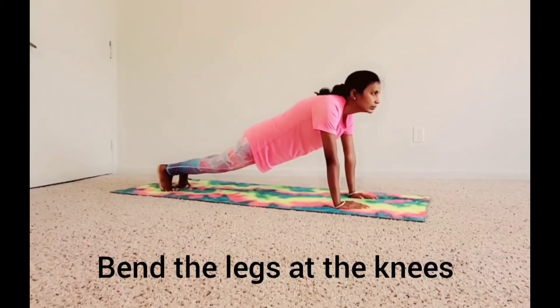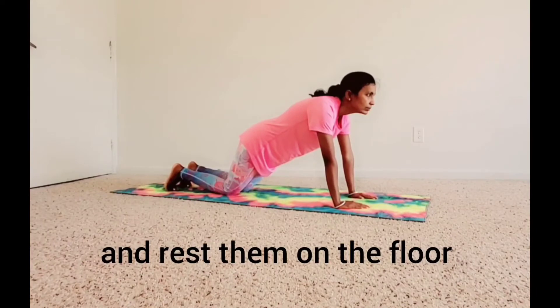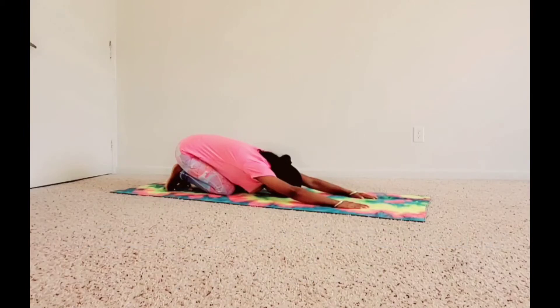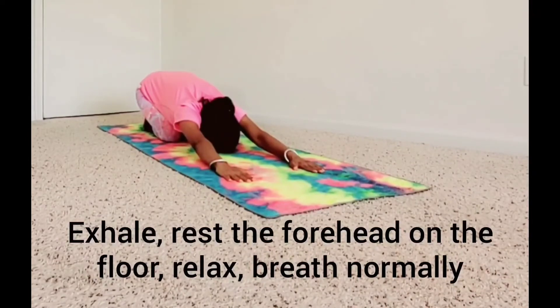Bend the legs at the knees and rest them on the floor, with heels touching the side of hips. Without changing the position of palms and toes, surrender yourself to the ground. Exhale. Rest the forehead on the floor. Relax. Breathe normally.